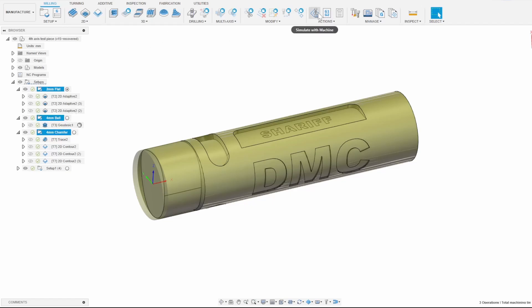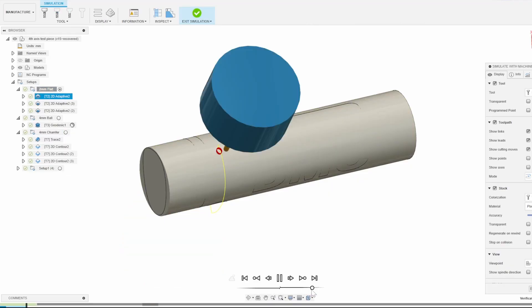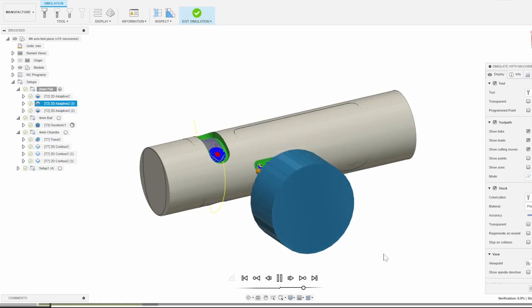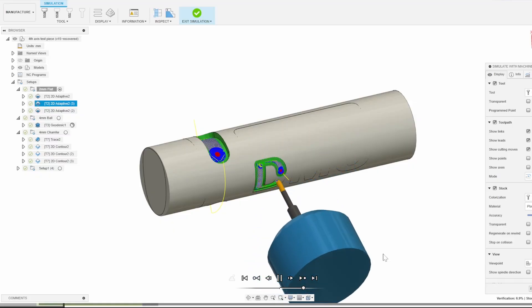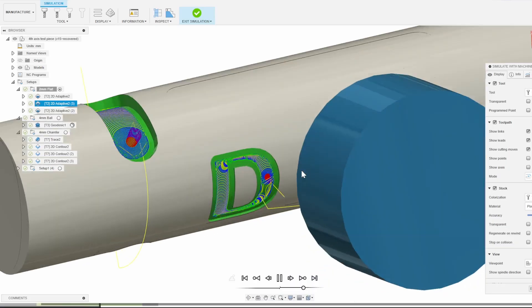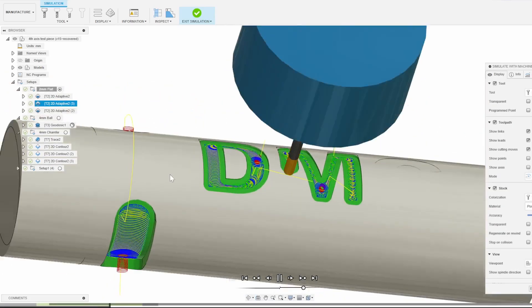I do want to point out that the free personal use version of Fusion has a few basic wrapped toolpath options available, but most of the multi-axis toolpaths are locked behind the manufacturing extension. So you'll need to either purchase a subscription to Fusion for access, or use the starter version or the free 30-day trial for educational licenses.